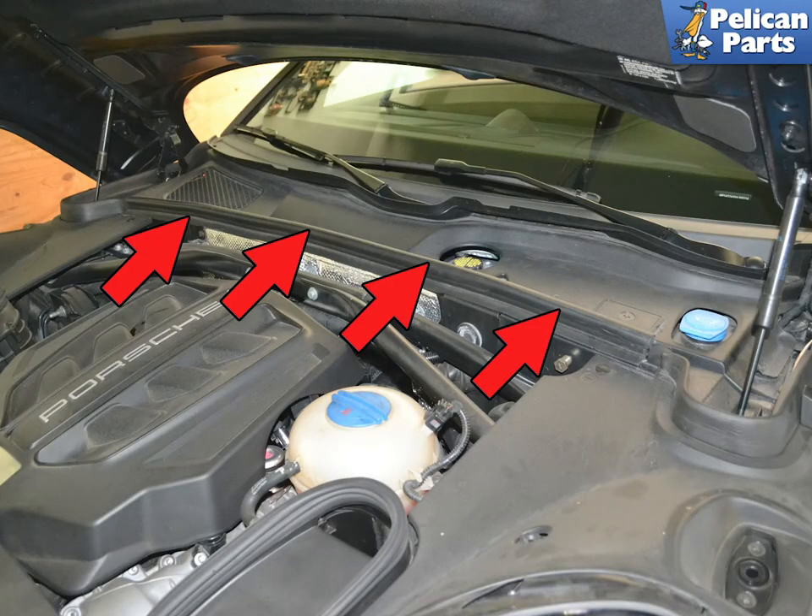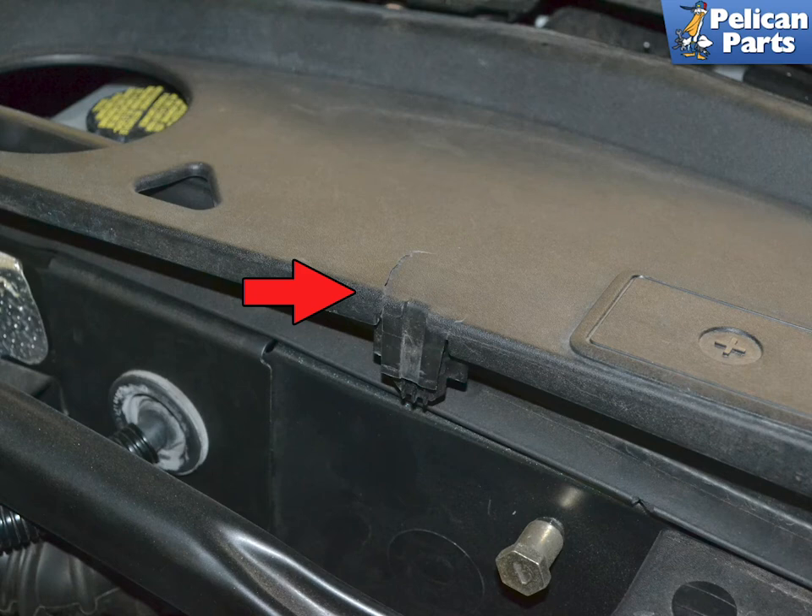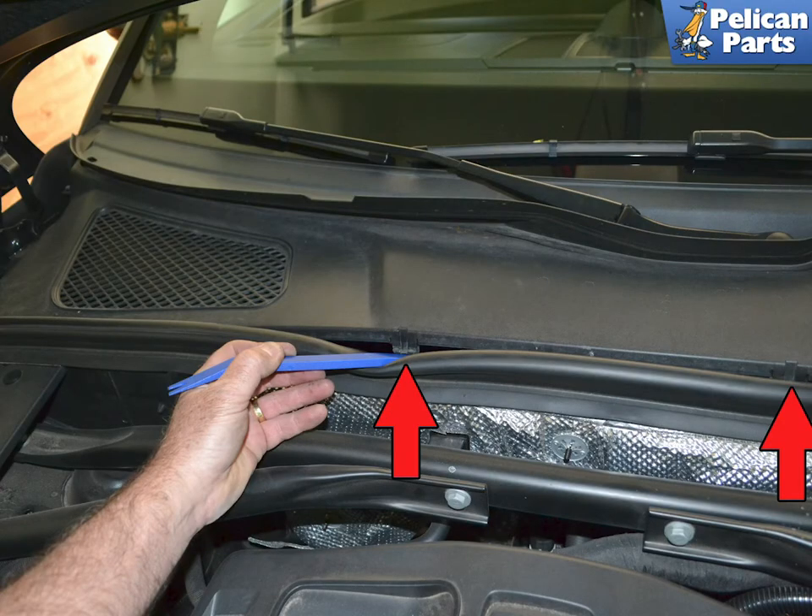The cowl piece is held in place by four clips behind the weatherstrip. Don't just grab the edge of the panel and pull up on it — it can easily crack the panel. Our project vehicle has only ever been serviced by a dealership and it still had two cracks in the panel. Use your trim removal tool and gently slide it behind the weatherstripping and release the plastic clips. You can easily lift the panel from the area. Installation is the reverse of removal; make sure that it sits in the channel by the windshield.